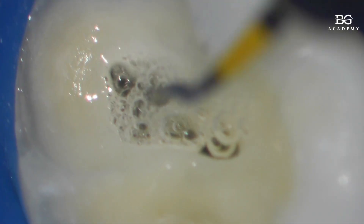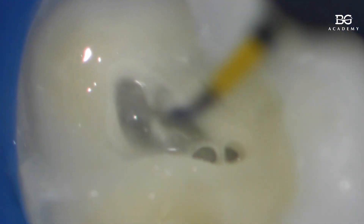Now we'll pour sodium hypochlorite here and activate it with ultrasound again with the same device to clean it. There's a lot of debris in there and visualization is severely limited. Right now we're not touching the bottom with the file at all — just working inside like this, in the liquid. Yes, we activated it a bit, then dried it.